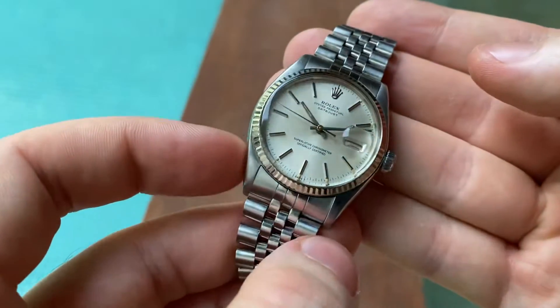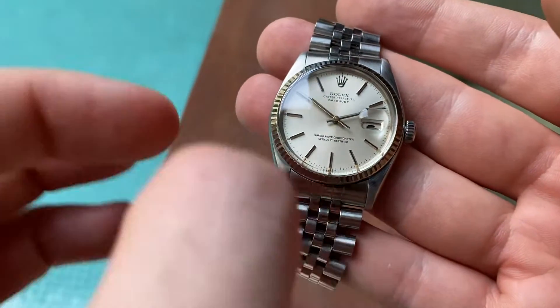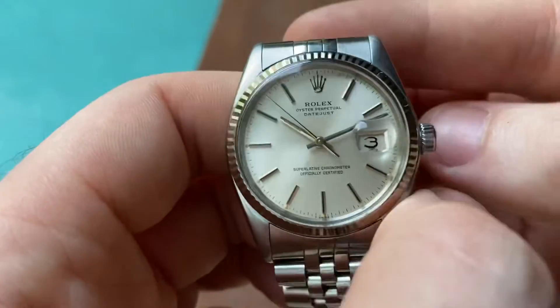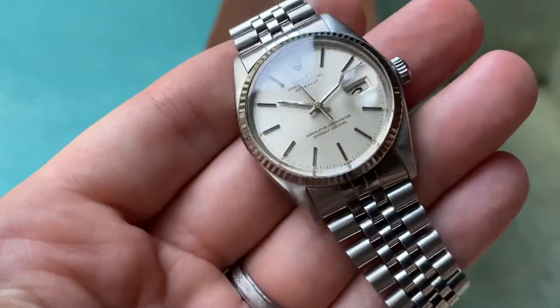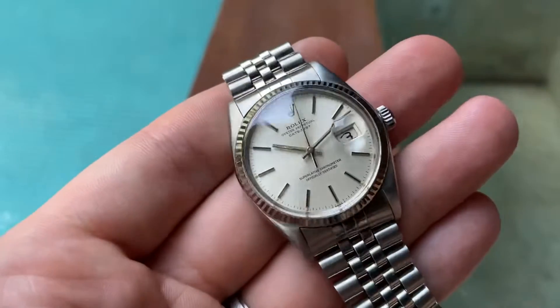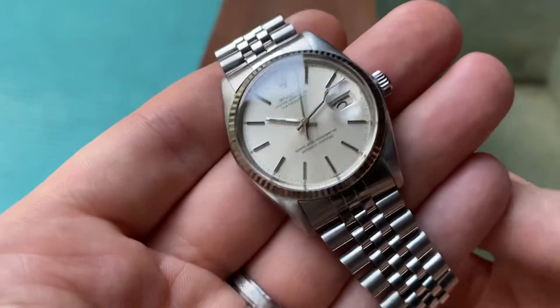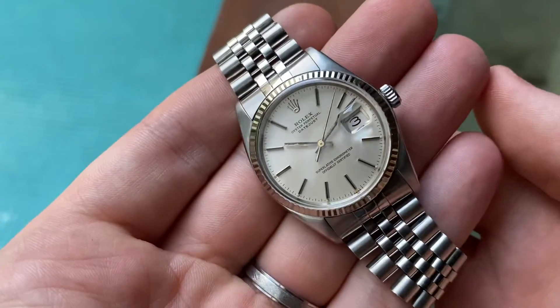It's possible to get this refinished — to get it lasered and refinished to look almost as new, or even good as new, and just make it crisp again. But I love it the way it is and it looks amazing already.